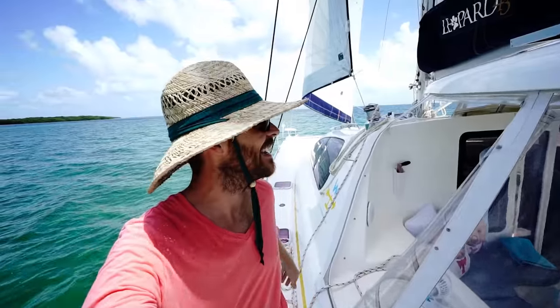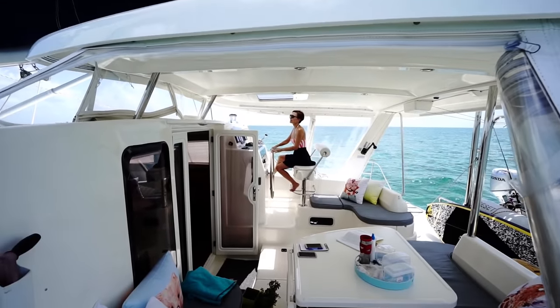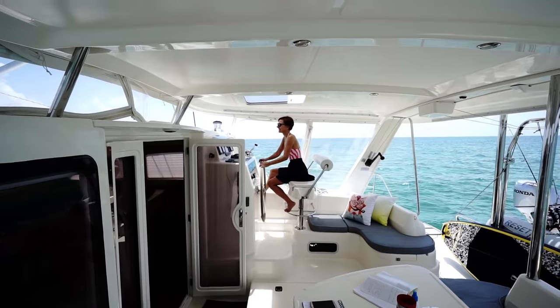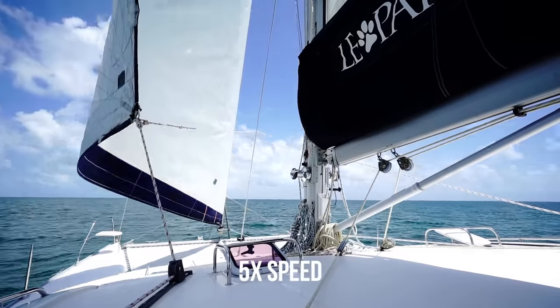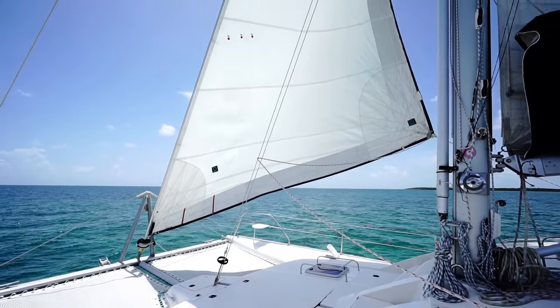We're picking up some speed and I think we're about ready to tack. Put the camera back down — okay, ready to tack. All right, here we go. I will trim the sail then.